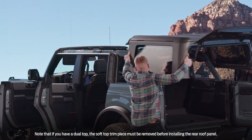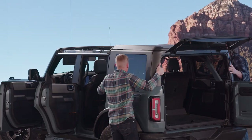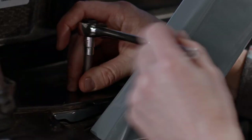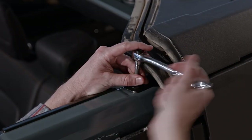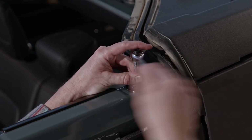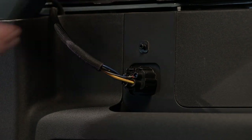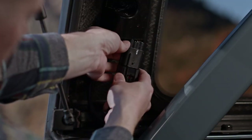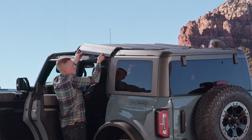With the help of a friend, lift the rear roof panel onto the vehicle, making sure to align the locating pins properly. Attach the panel by securing the four bolts on each side, then use the T50 Torx Plus to reattach the two screws onto the C pillar. Now unplug the washer hose and wiring harness and reconnect them.